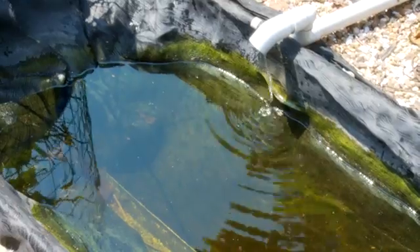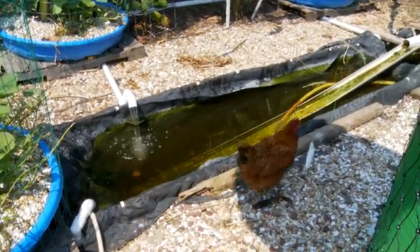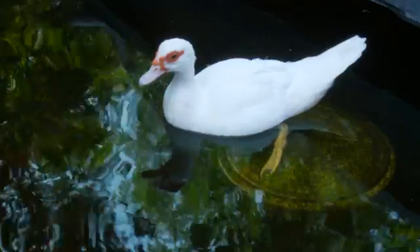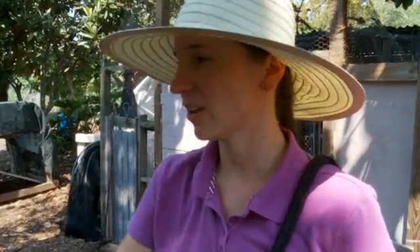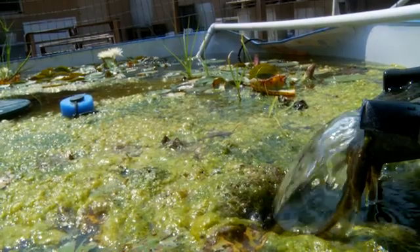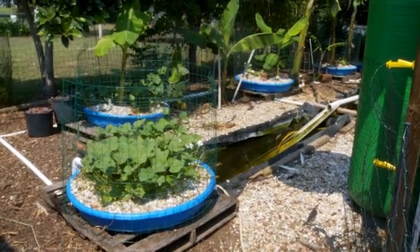I've done the duckaponics so I can save water — I can have nice clean water for my ducks without having to dump hundreds of gallons of water every day and replace it. I haven't dumped and replaced any water from this system in weeks. This water would be horrible, nasty, cloudy stuff if I wasn't circulating it through the gravel beds.